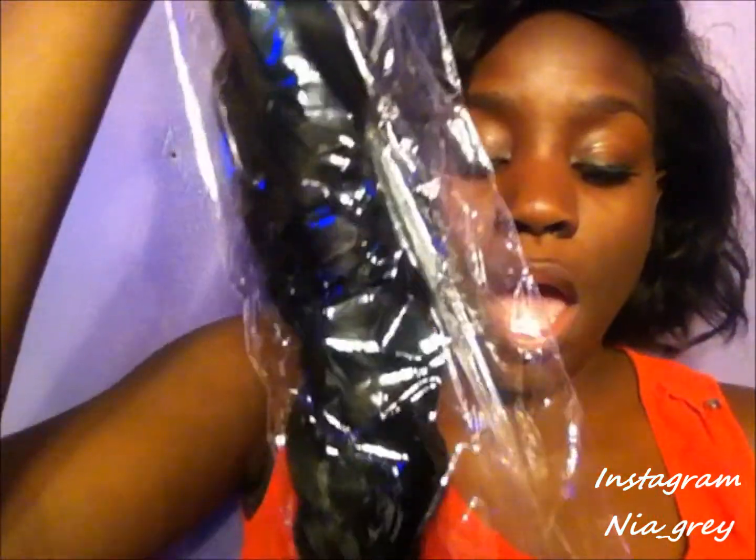All three bundles come in one bag — I don't like the fact that they come in one bag, but hey, what can you do. They're twisted up to keep the curl. There are two rubber bands, one on the plastic and one keeping the bundles together. I don't like that I can't tell which bundle is which. Obviously this one is the 22-inch bundle — it's pretty long.